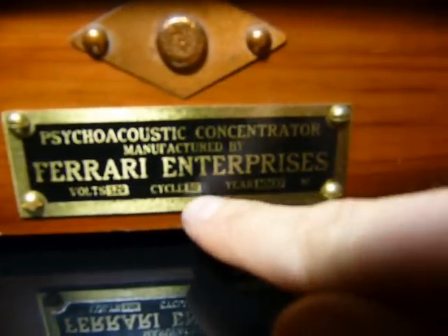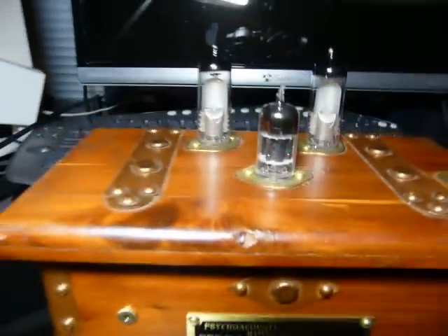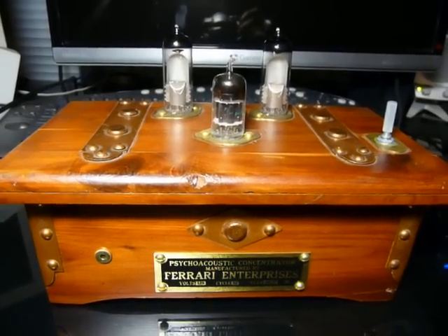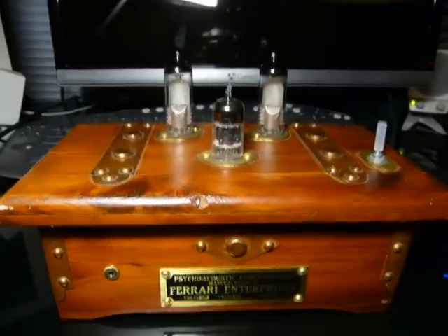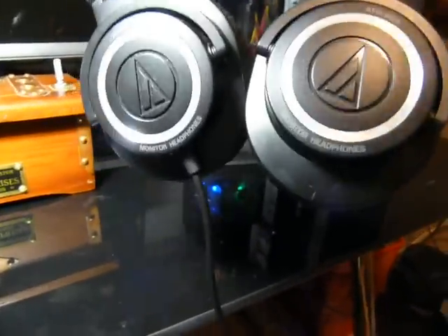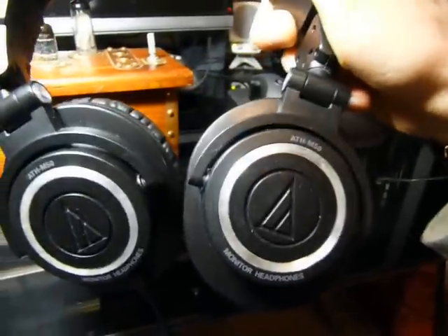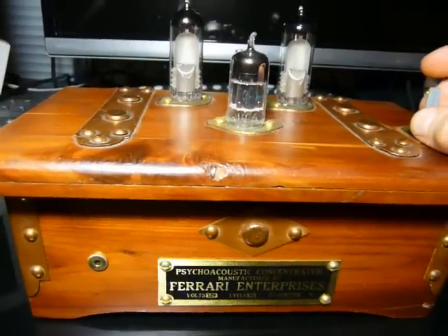120 volts, 60 hertz, manufactured in 2011. I wanted to whip up an audio amplifier for my pair of Audio-Technica ATH-M50s here, which are very good headphones, but my computer didn't have the best amp inside of it, and I kind of wanted a cool project.